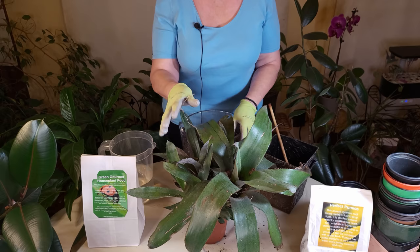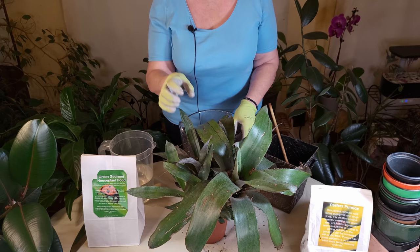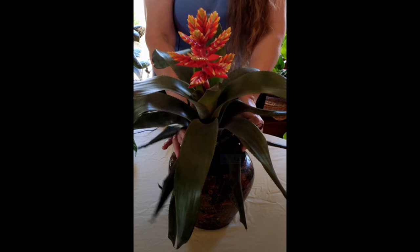So that they can then produce beautiful flowers, also known as bracts, like the mother. These are exact clones of the mother plant, so they will produce that beautiful bract — technically it's a bract rather than a flower. I'm going to put a photo here of the other plant so you can see how pretty it is, and I also have a video showing the mother when she was blooming.